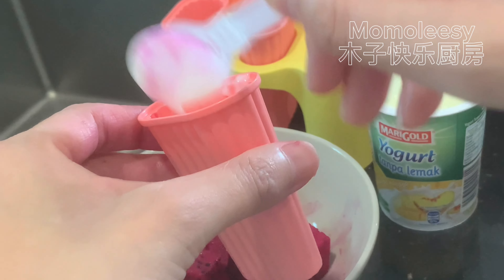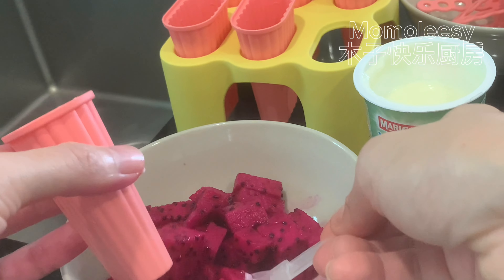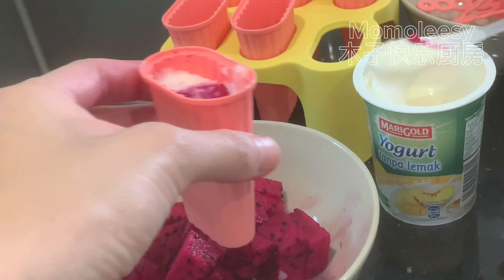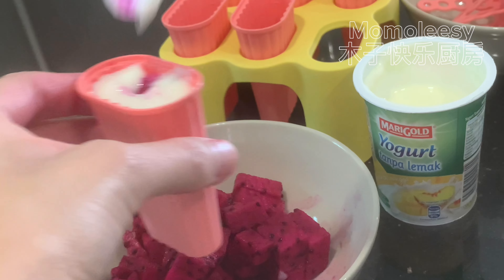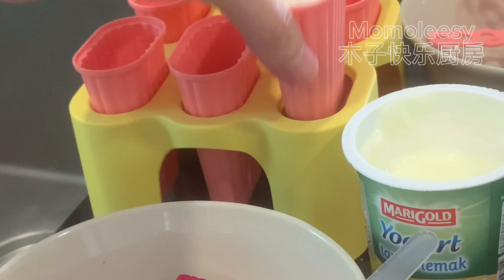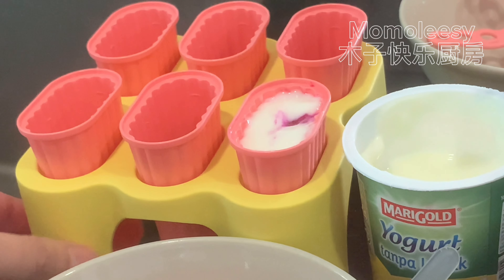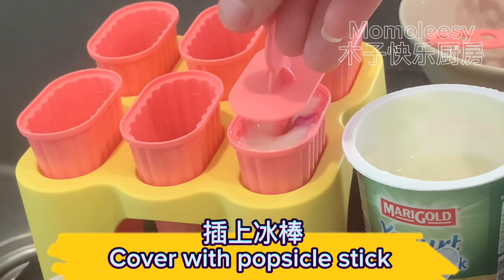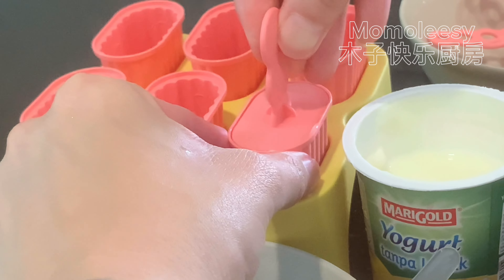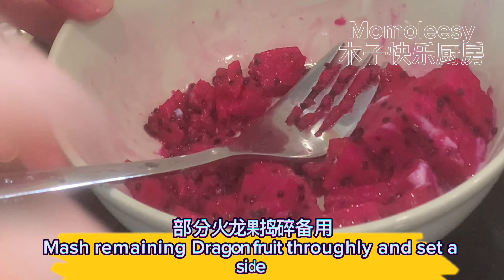Prepare a popsicle stick holder — I bought mine at IKEA. I like this mini capacity mold; I can eat one when I'm hungry and won't overeat. You can choose low-sugar yogurt, but if you can eat sugar, choose regular yogurt. The sweetness of yogurt accompanied by the sweetness of dragon fruit is also good. Layer with dragon fruit and yogurt until the cup is filled — no need to stir, as it will form a beautiful texture when it solidifies.